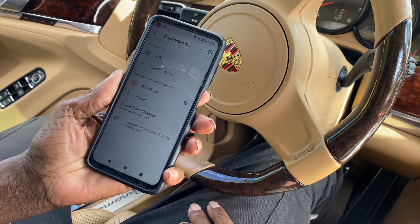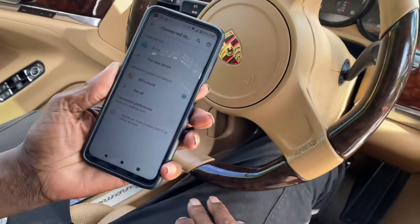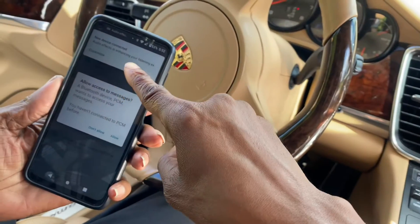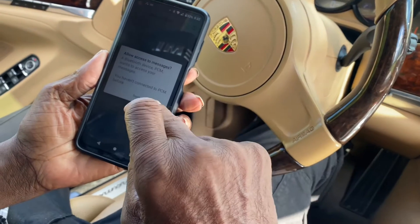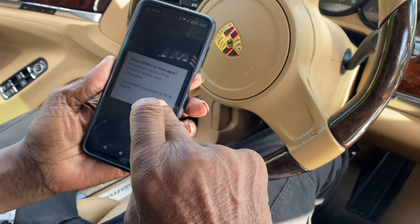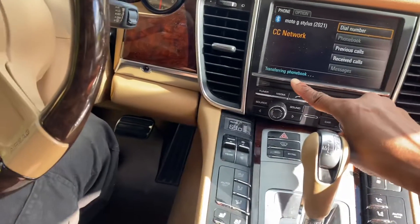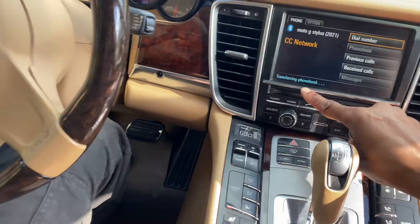Then we'll wait — your phone might ask another question. We'll keep looking at the car to see what it asks. Connected audio effects — we don't need that. You can allow for messages like text messages to come through. Then we'll wait, it's transferring the phone book.